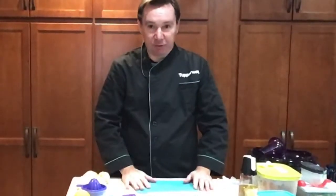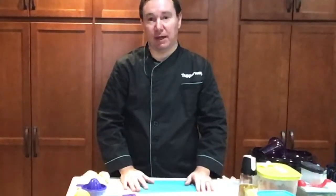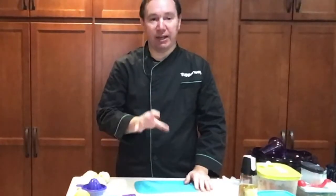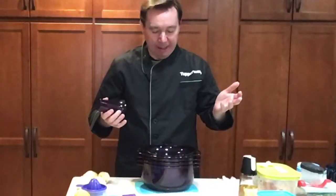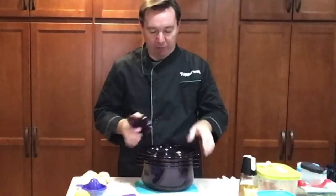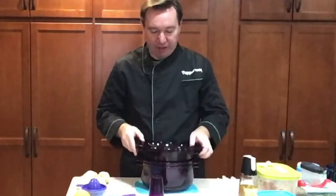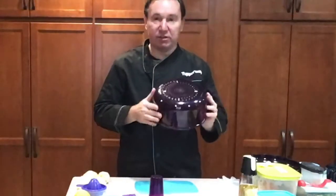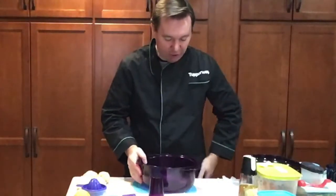Hey everyone, coming to you live again from my kitchen — it is dinner time, so it's time to make dinner. We're going to be making a lemon chive chicken tonight in the stack cooker. If you've never seen the stack cooker, it's kind of like the pots and pans for your microwave — you can make a cake in it, all sorts of fun things. It's a great tool that can do anything you want in the kitchen.